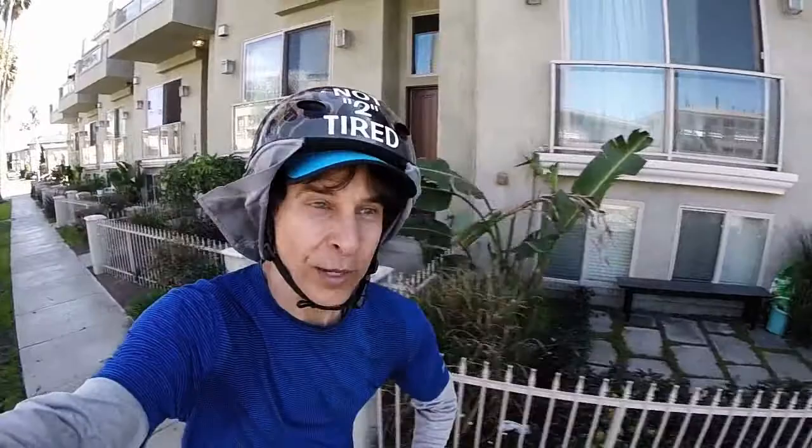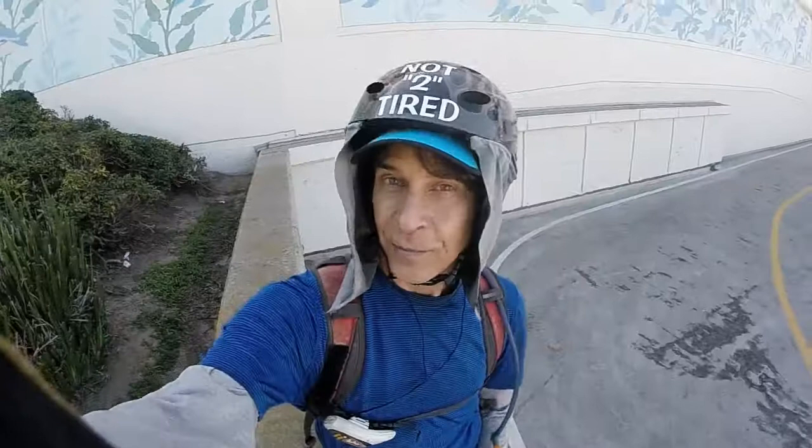I really needed to upgrade my old bell to something louder and brighter sounding, so it was time to ring out the old and ding in the new. Compared to the internal ringer type, this bell really gets people's attention.